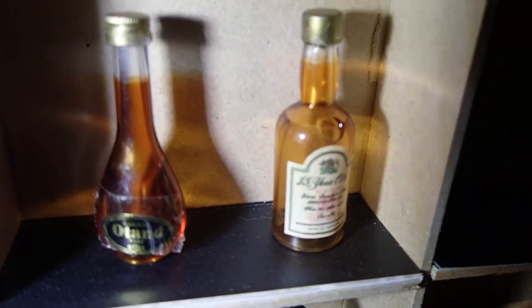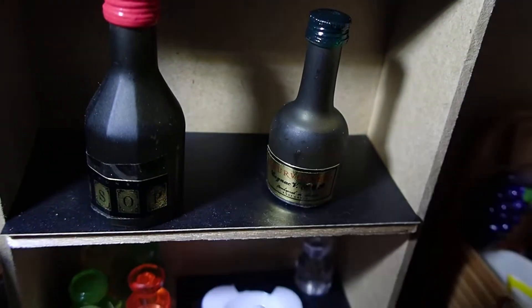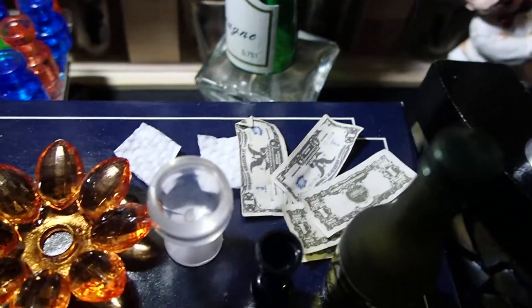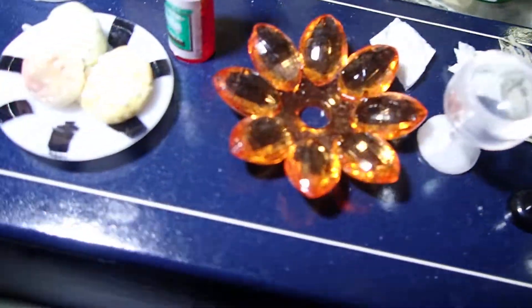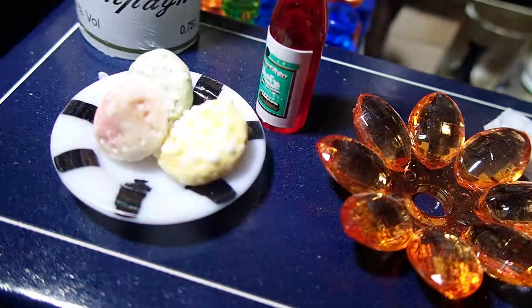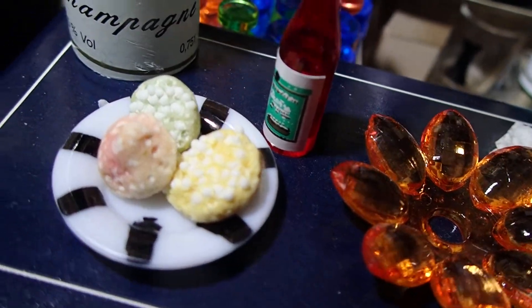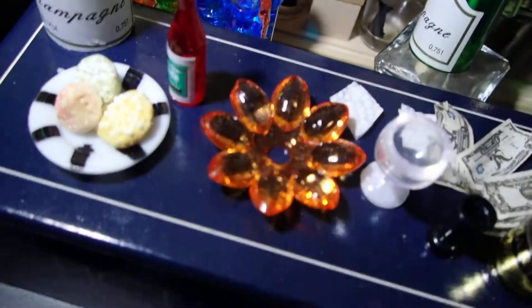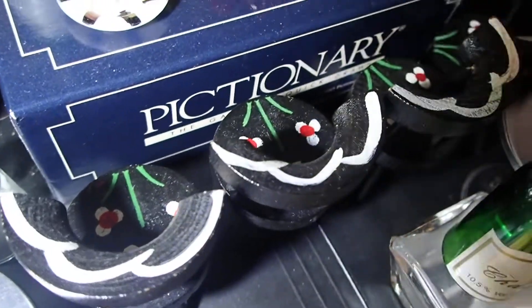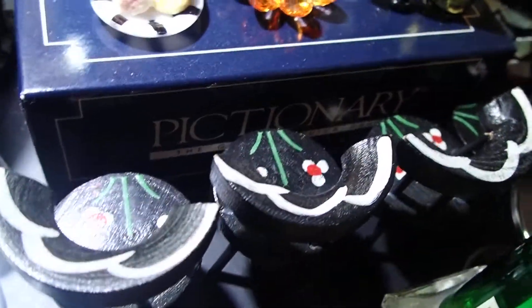And look at these here — so realistic. And this is from the bakery — those pastries right there. The chairs were part of my miniature collection. They belong to a table that I have that's just like that — a black table with the flowers.